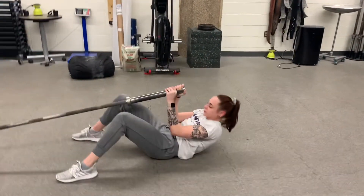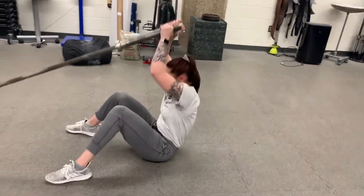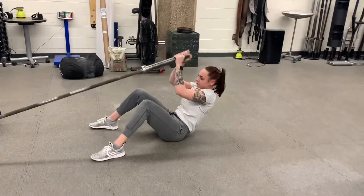Landmine overhead sit-up. You've got a couple of options. As you sit up, you could press it overhead — this will be your beginner method.